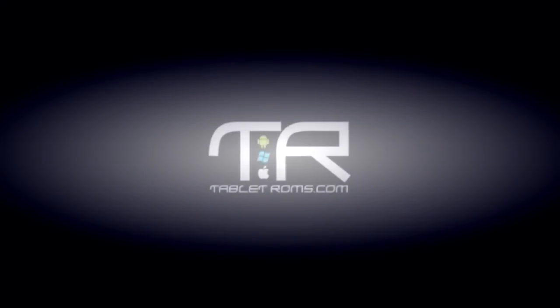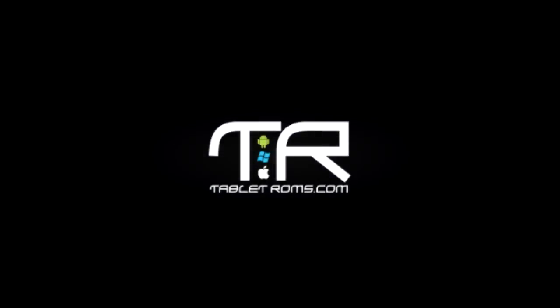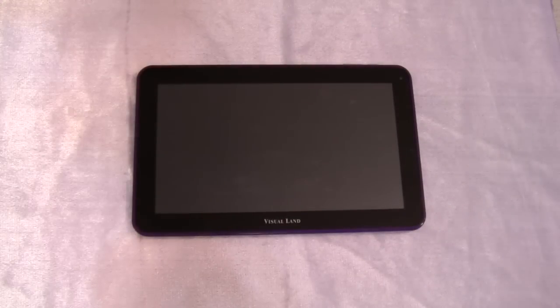Hey everybody, Maction here from tabletroms.com, and I'm back with the first portion of my video review of the Prestige 10. This one is all about hardware, so let's talk a little bit about the hardware.